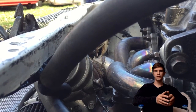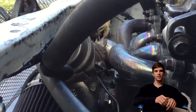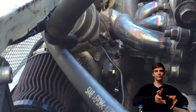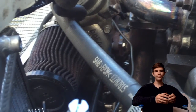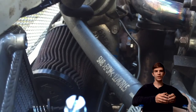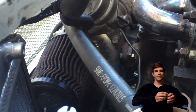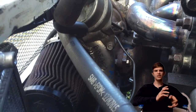Some of you guys wanted to see how my turbo build went, so I'm just making a quick little video. First, I got the turbo — it's just a TD04 out of a 2001 Saab. Works good, spools pretty quick, spools by like 3k. Then I got to get it to fit.